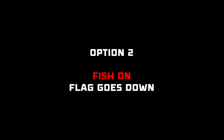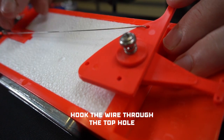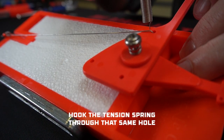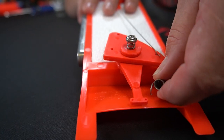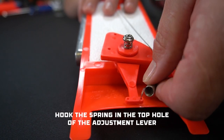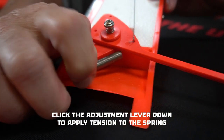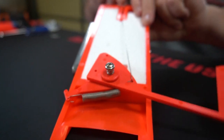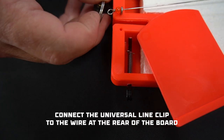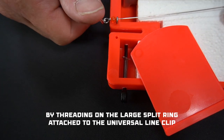Now let's set the flag so it pulls down to indicate a strike. Instead of attaching the wire to the bottom hole of the flag, use the top hole. Hook the tension spring through that same hole. Rotate the tension spring towards the adjustment lever. Hook the spring into the top hole of the adjustment lever. Click the adjustment lever down to apply some tension to the spring. Now the flag goes from up to the down position. To complete the double action flag system assembly, connect the universal clip to the wire at the rear of the board by threading on the large split ring attached to the clip.